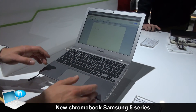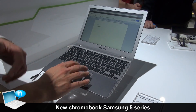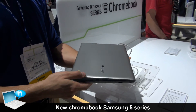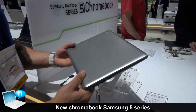We also upgraded the processor. The first generation had an Atom processor, but now we have an Intel Celeron Dual Core processor. We also upgraded to 2GB of DDR3 RAM, as well as adding the SD card slot. Those are some of the main key differences.